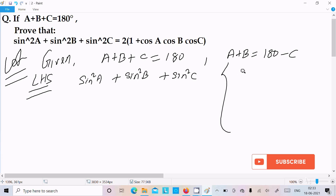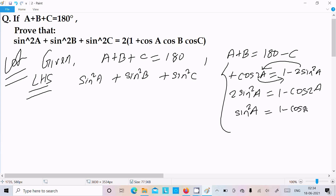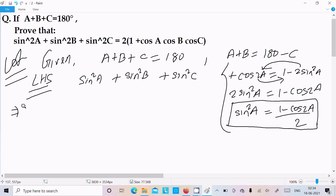For cos2A we have the formula 1 - 2sin²A. Rearranging, 2sin²A = 1 - cos2A, so sin²A = (1 - cos2A)/2. Moving terms, sin²A equals (1 - cos2A) divided by 2.